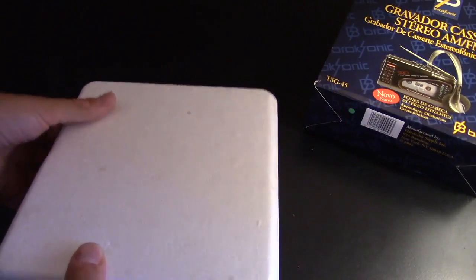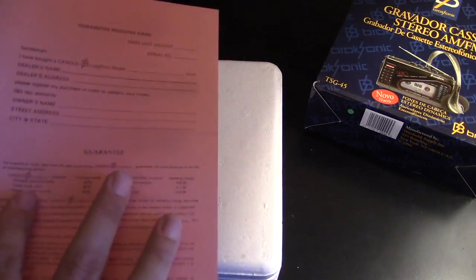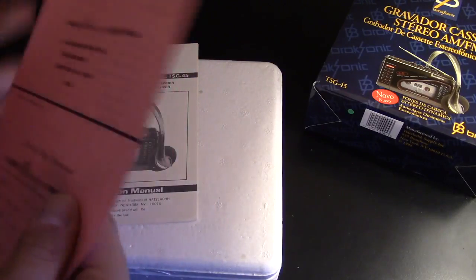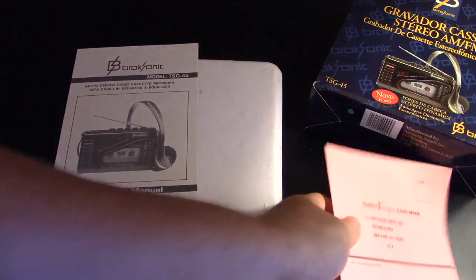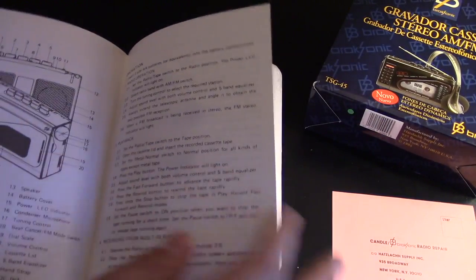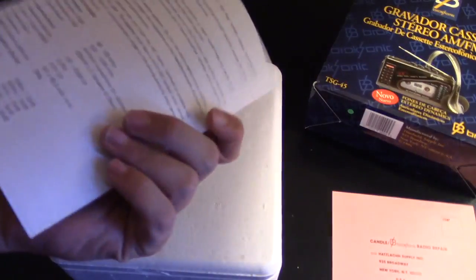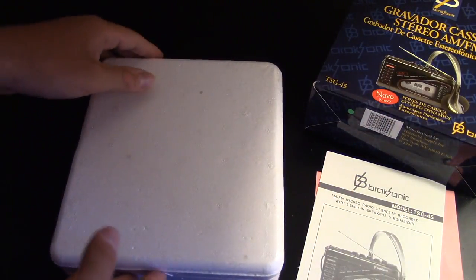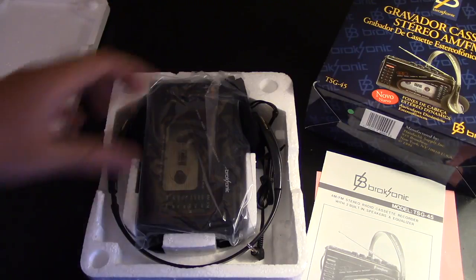Let's get on with this unboxing — try to take it out from the front. Opening this up, there's styrofoam, which was pretty usual back in the 90s and 80s. You've got a send-away warranty card. This is an instruction manual — let's take a quick look inside. Only two pages, seems like instruction manuals of today — very, very limited.